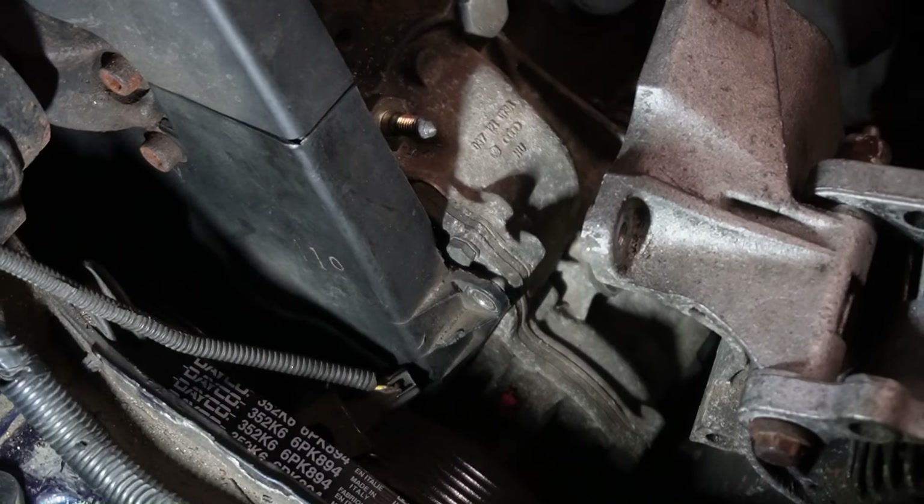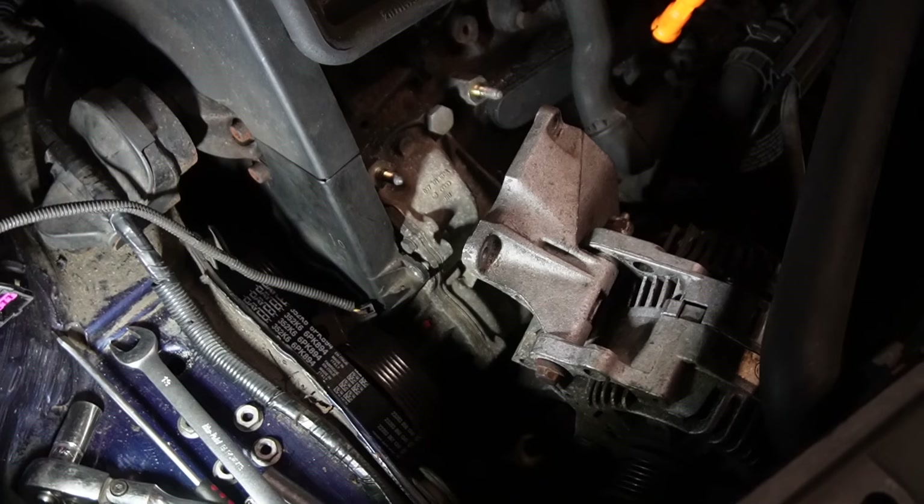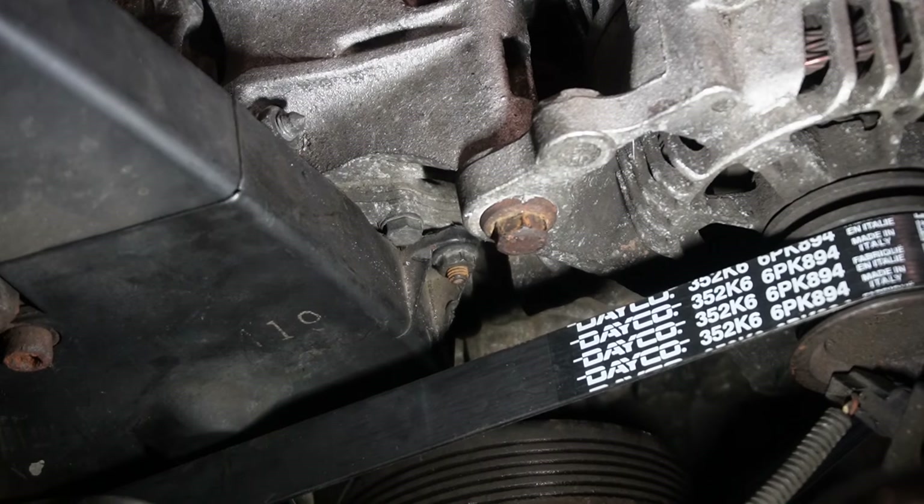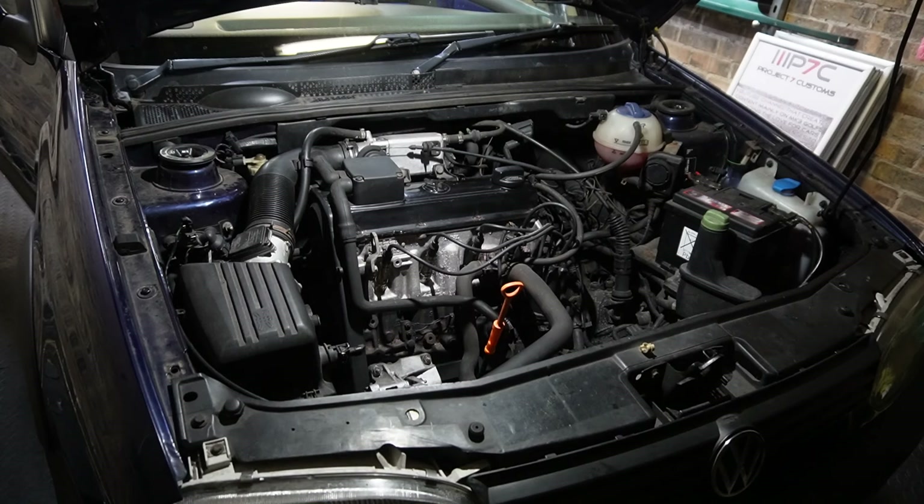The culprit for the belt noise was a missing bolt. I managed to find the bolt in the end — I had to remove the alternator and bracket, which was very annoying considering how late it was at night. But I bolted it all up okay, the noise went away. You can see the joy in my face knowing it's all finished back together and the timing belt was a success.